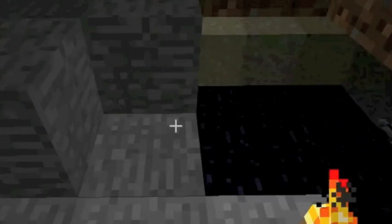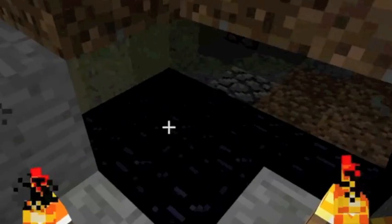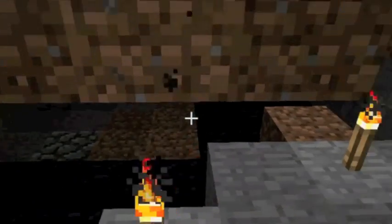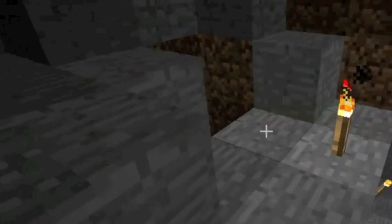I keep complaining to the other commentators — I can't see, I can't grab a candle. Look at that. Still warm though. Still warm. I bet you there's plenty of lava underneath there.